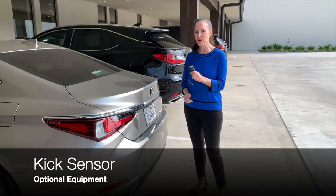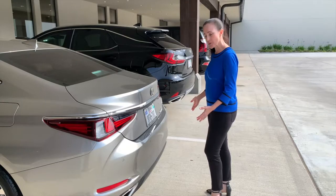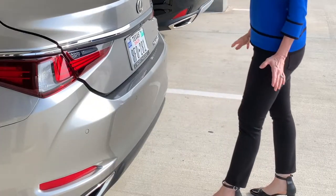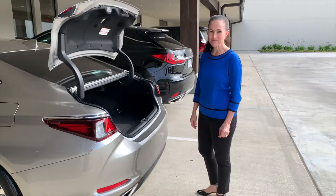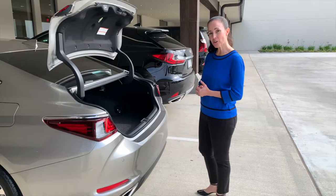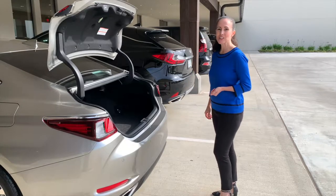The kick sensor is part of the smart access system, so make sure you have your smart key with you. You're going to kick and retrieve your foot right at the center of the back bumper. Just kick, step back, you'll hear a tune and the trunk will power open for you. When you're finished loading or unloading in your cargo area, just simply kick again and it will close.